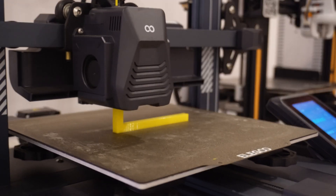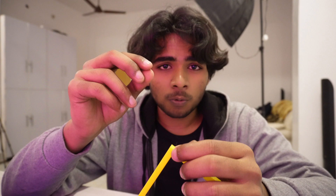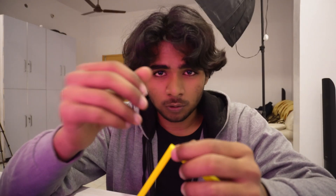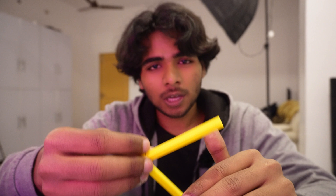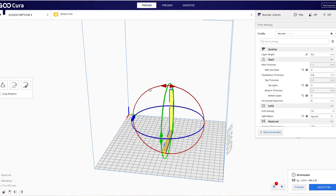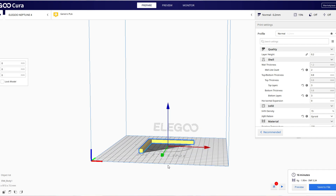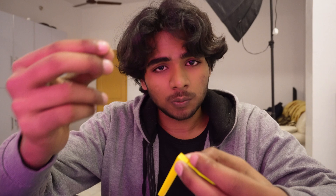When you print vertically, your print is weakest along the layer lines, so it's always going to break because of that orientation. But if you just change the orientation to horizontal, like you're seeing on your screen, you can significantly increase the strength of your 3D printed model.